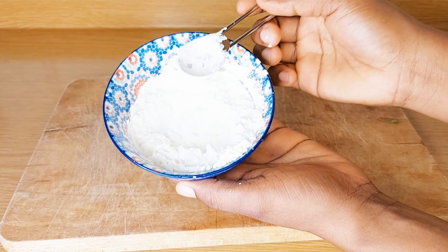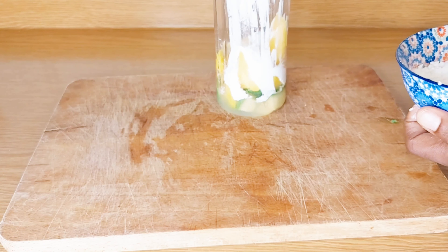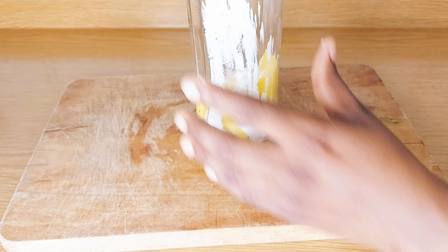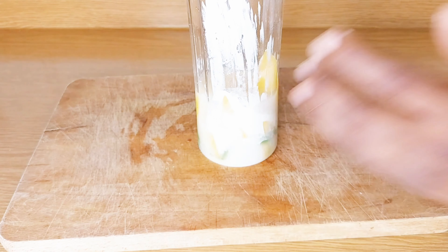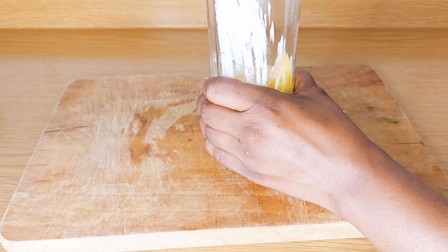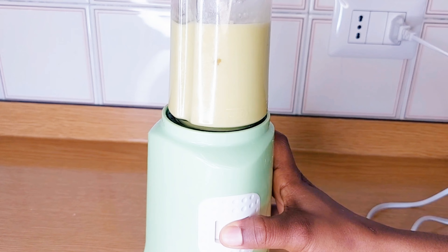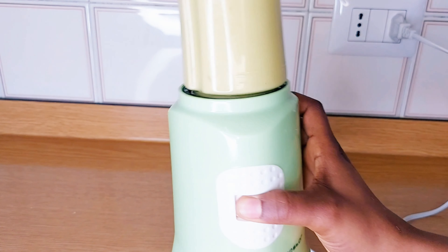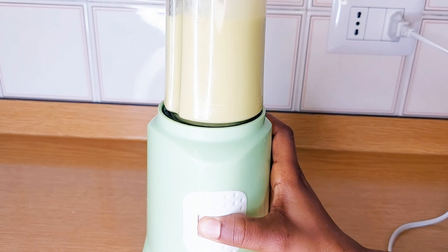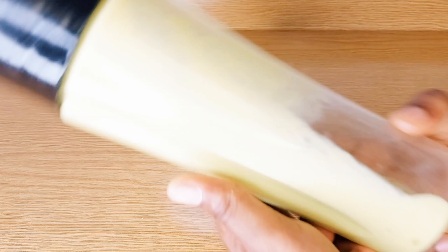After that, we are going to be needing cornstarch. Cornstarch is good to help with breakout — if you are having breakout, cornstarch is good for you. It also smooths your skin. I'm going to add one tablespoon of cornstarch, then blend everything together until it's very smooth.